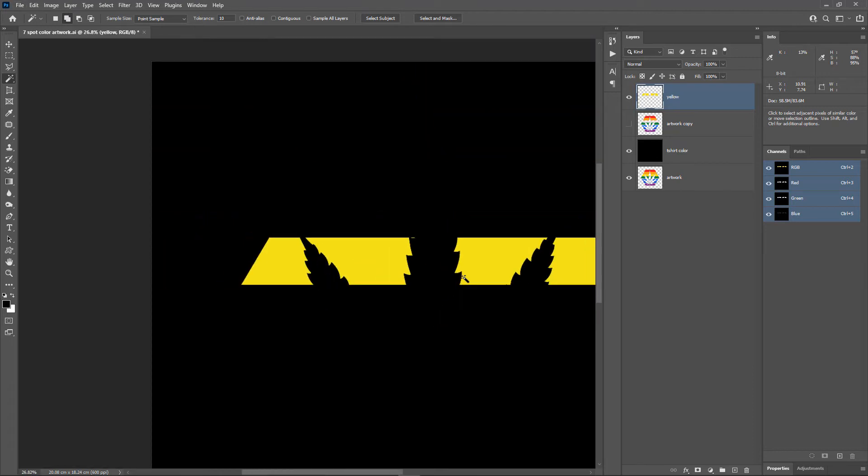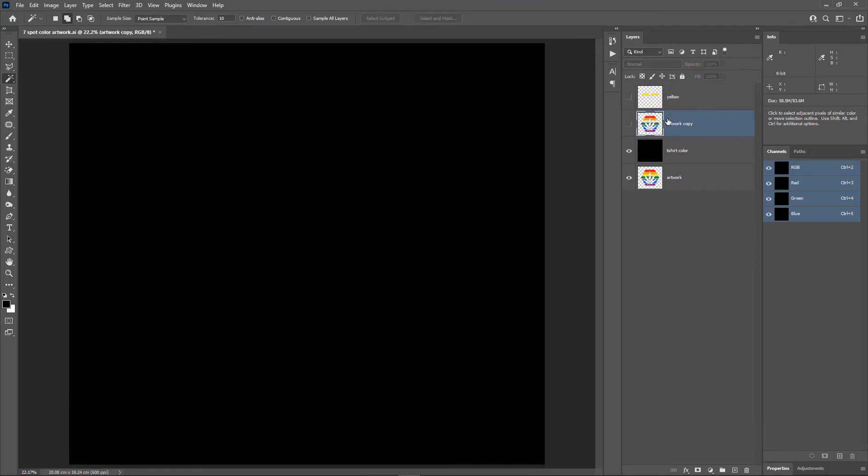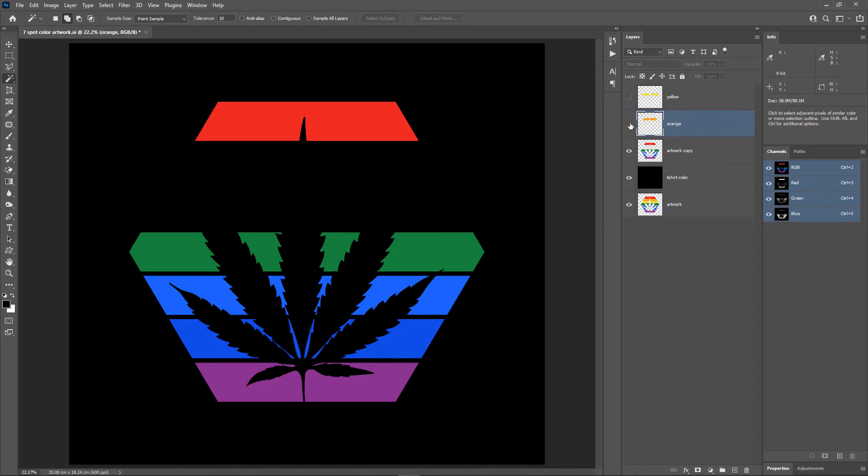I'll zoom out, hide the yellow layer, select the artwork copy layer and turn it on. Now I'll repeat the same steps to select the orange color in the artwork — Layer Via Cut, rename it to 'orange.' The same way I'll select all the other colors and put them into their own layers.